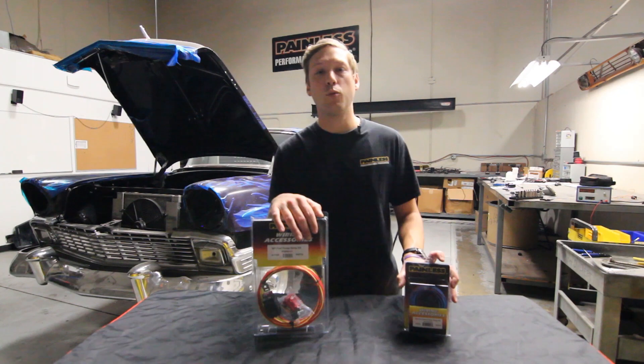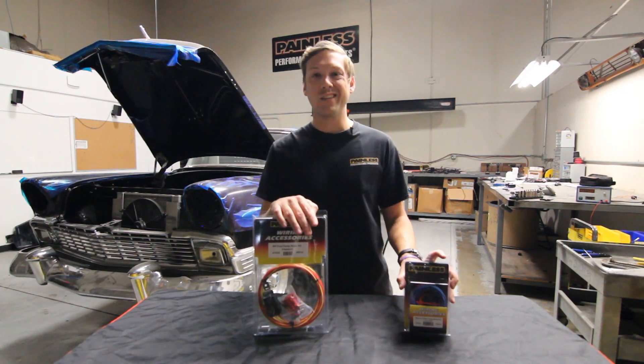If you ever have any other questions, you can call our tech line at 1-800-423-9696. Thanks.